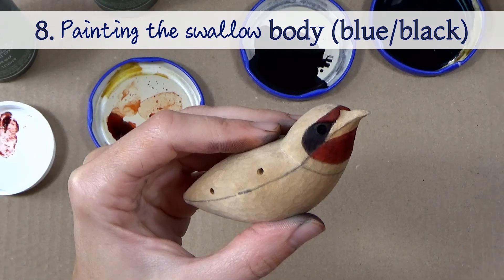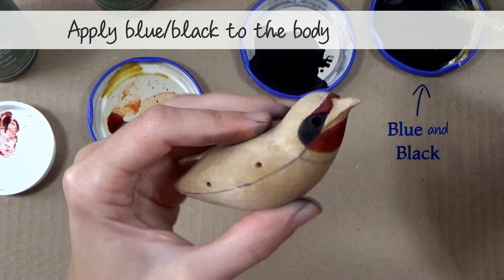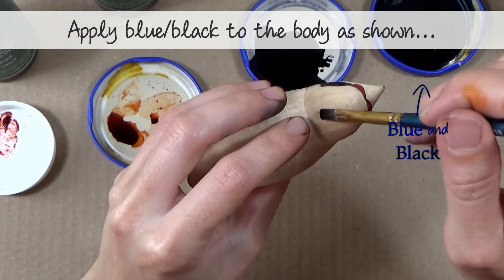Step eight — painting the swallow body with the blue-black mix. Apply the blue-black dye to the swallow's body as shown.